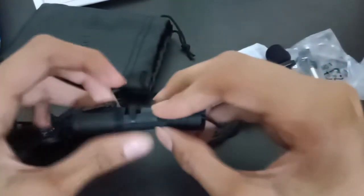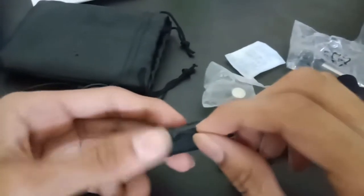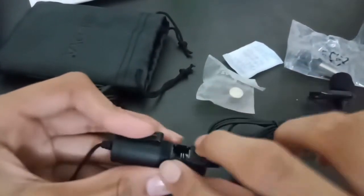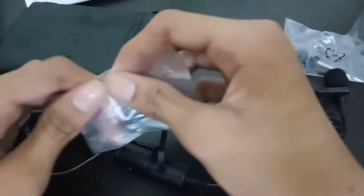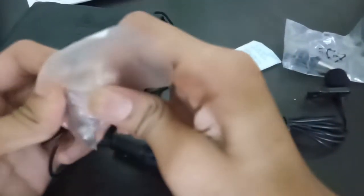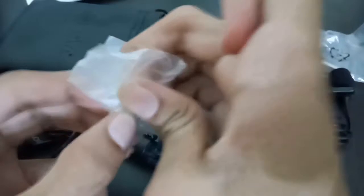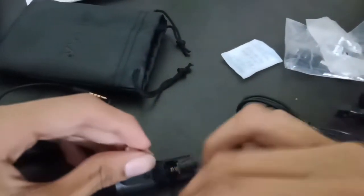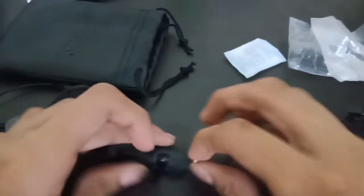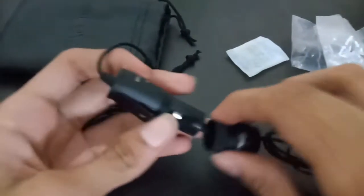This is the main strap of the cloth which you attach to the side. Then you put the battery cell in here. Now you can see the cell going in — I'll place it safely, and now I'll close this.